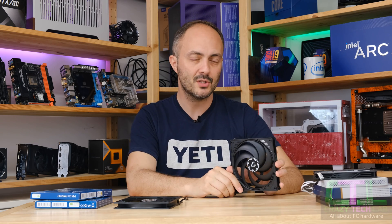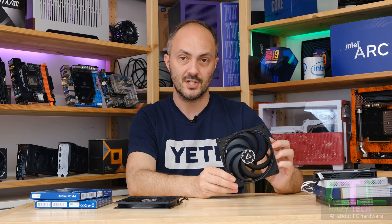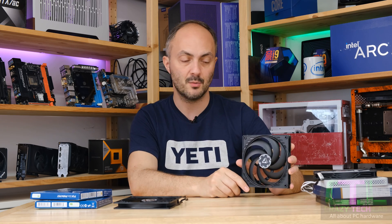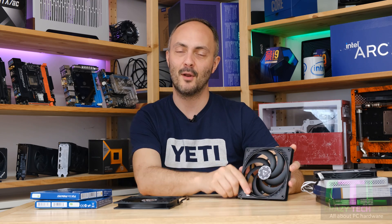Other fans in this group test are also very very good, so don't forget to check out the rest of the video and my previous group test to see which other fans you might want to consider — links to all of them are in the description. That's it for me today — thanks for watching, don't forget to check out all the links down below for other interesting content, and I'll be back very soon.